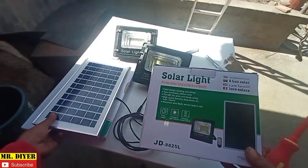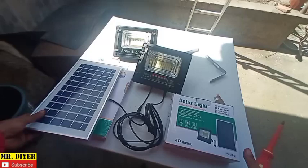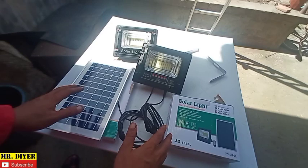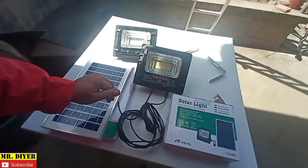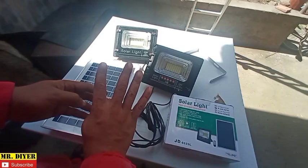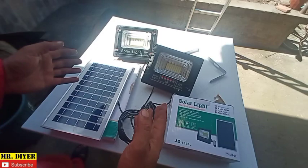I don't know exactly what JD stands for, but it comes in this box along with the solar panel. I want to reiterate: I'm not advertising this product — I bought it myself with my own money. I'm genuinely impressed and I wanted to share it so you get your money's worth, unlike my friend who bought four cheap ones that didn't even last a month.